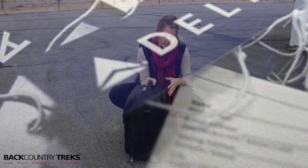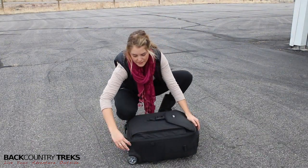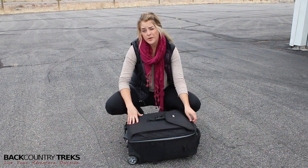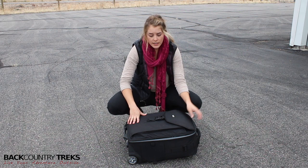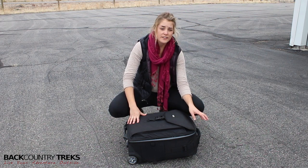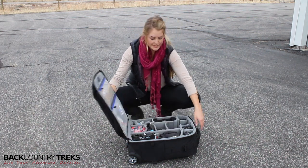Moving on to the inside, you'll see that these zippers here have options to lock, so that's really nice — especially if you have your nice camera gear in there, you're probably going to want to throw a little lock on there. These are YKK zippers. They're nice zippers and you can tell that they're pretty heavy duty when you go to unzip them. You're not going to have any problems with that.